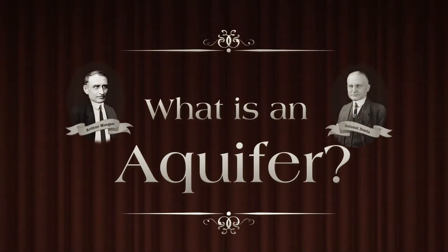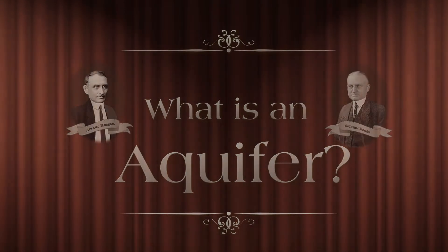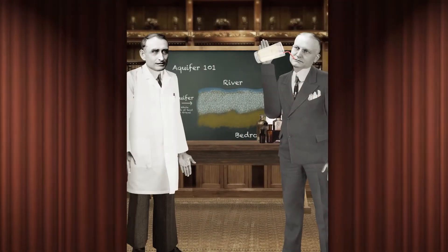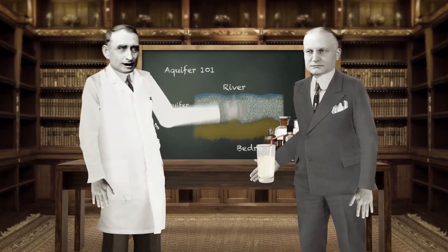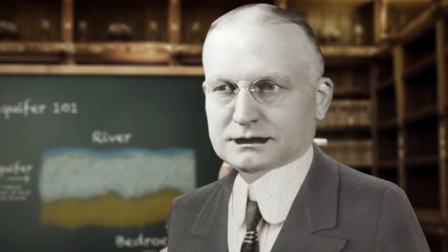Presenting: What is an Aquifer? Deeds, would you assist me in demonstrating what an aquifer is? Of course, Morgan.